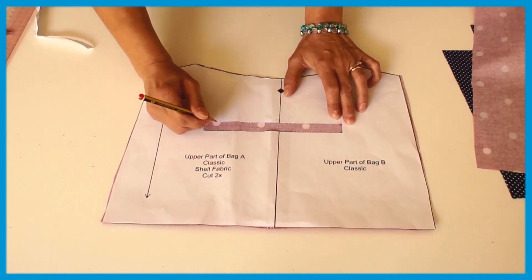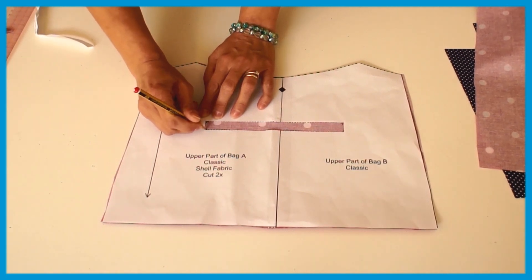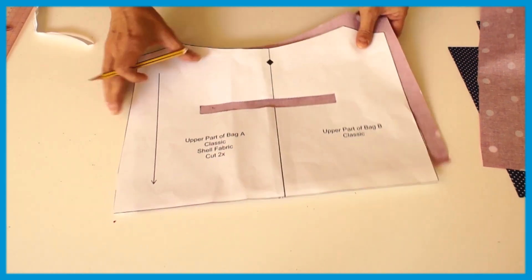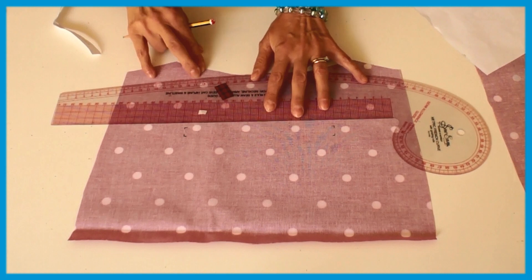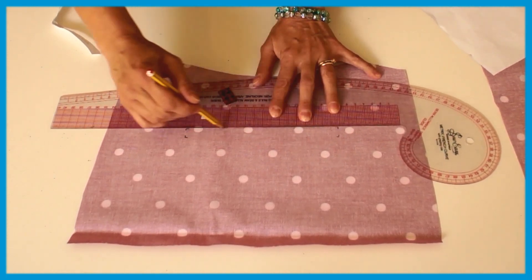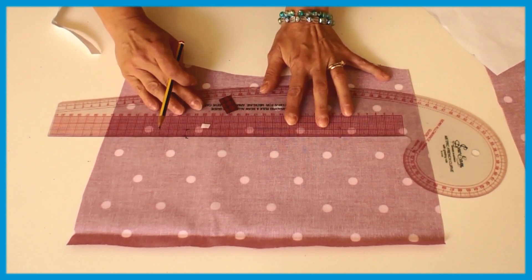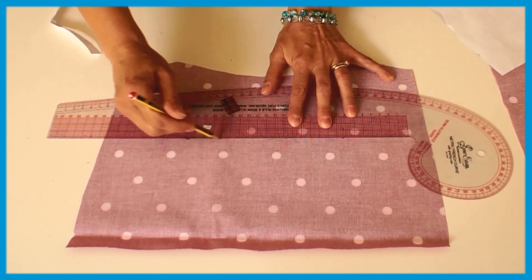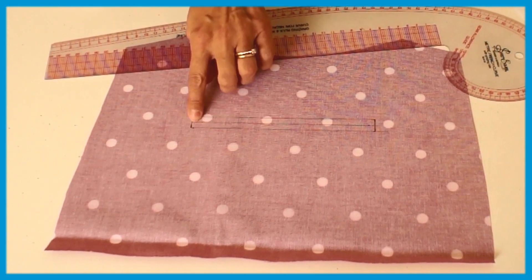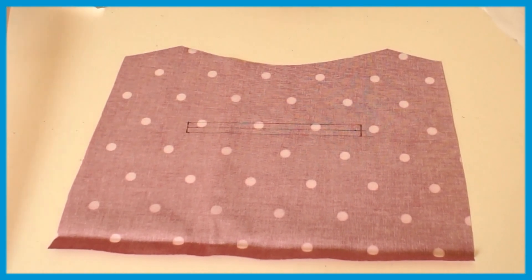Mark the pocket ends like this. Now I'm going to take a ruler and just draw across it, and on the other side as well. You also want to mark the centre of the pocket here — that's quite important.